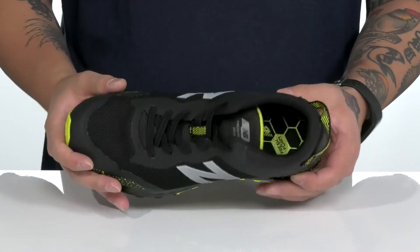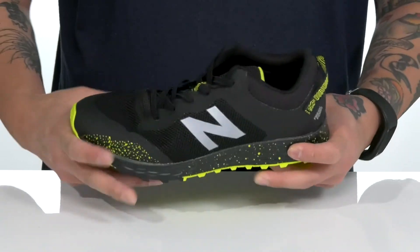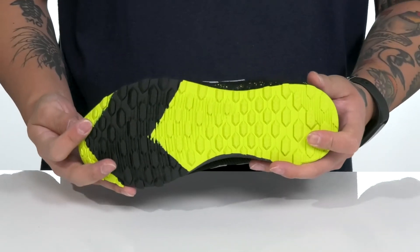A quick-drying textile lining along with a cushioned foam footbed help keep them comfortable. That works well with the lightweight, shock-absorbing Fresh Foam midsole. This shoe has a very flexible design and sits on top of a textured rubber outsole to keep them stable.